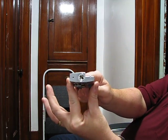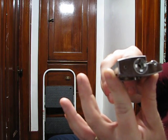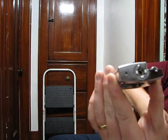Here's your half-moon keyway, right there. So the keys will only go in one way.